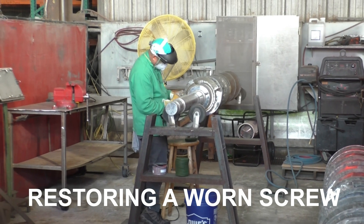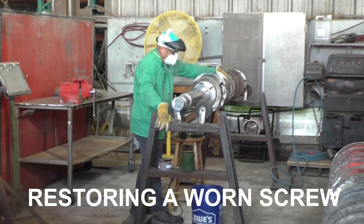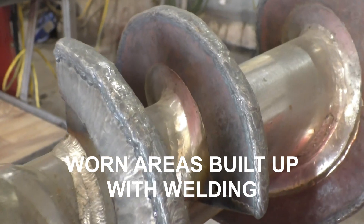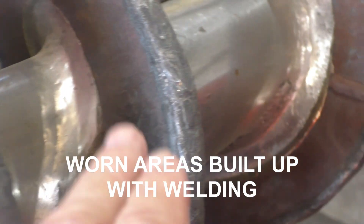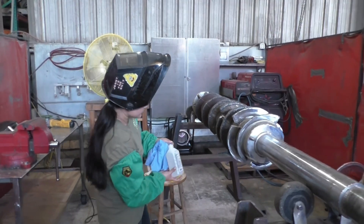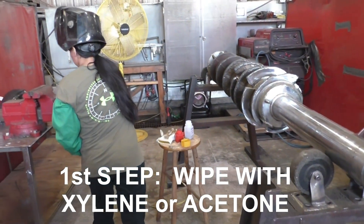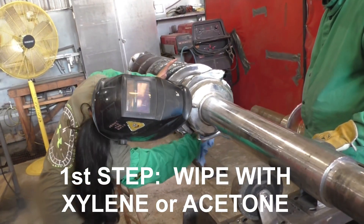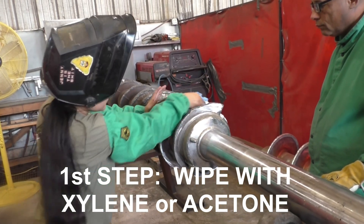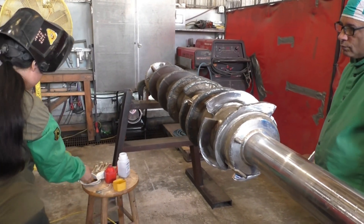This is the application where we're restoring a worn screw. Here you can see the edges have been built up with weld material to get the diameter bigger. We're going to show how she goes about fixing this thing — she's putting some xylene, which is our paint thinner, to clean up the surface where she's going to apply the tungsten carbide powder.